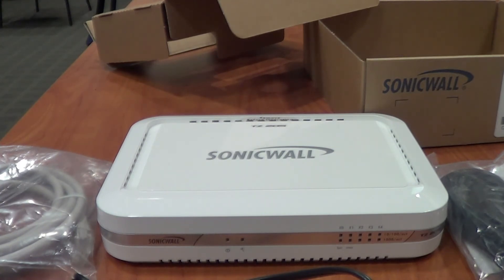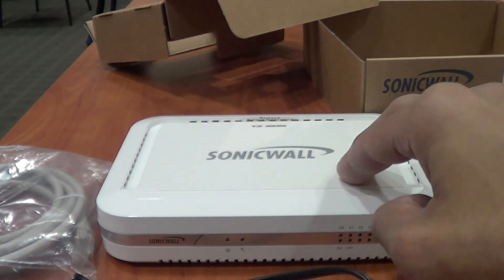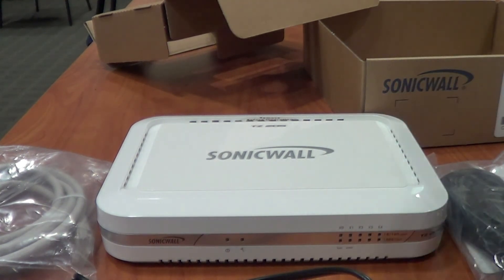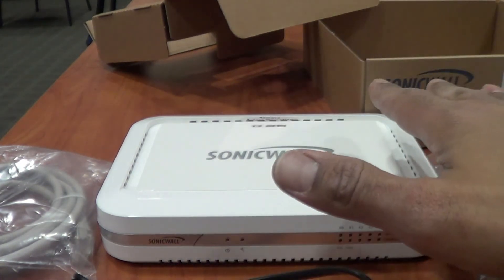It comes with SonicWall Mobile Connect, and content and URL filtering, which allows you to filter certain things and enforce policies within your organization. It also supports dual-band wireless — though this particular model, the TZ205, does not have dual-band. The TZ205W model has that. This is the regular TZ205 with no wireless.